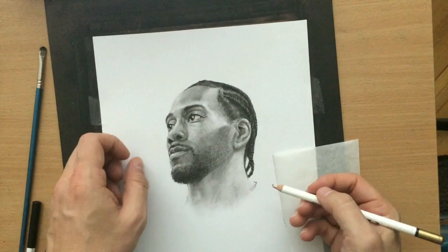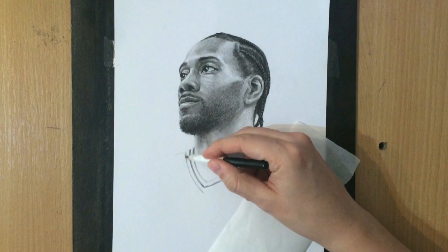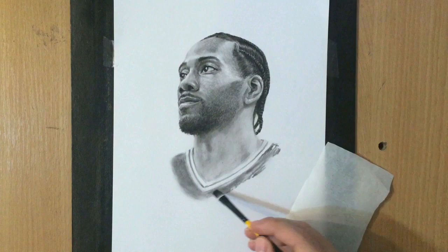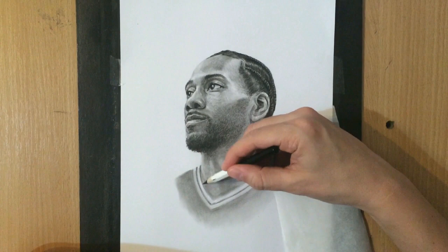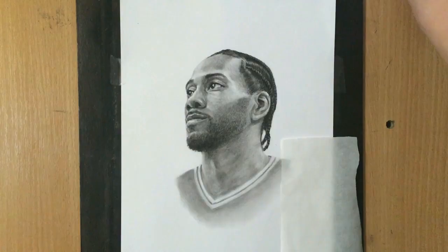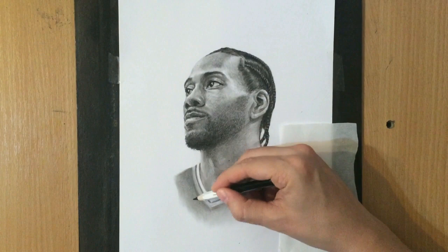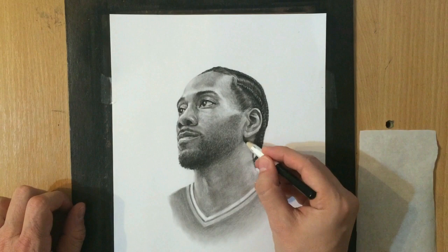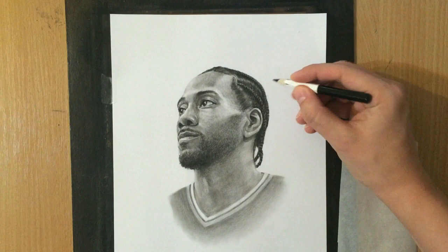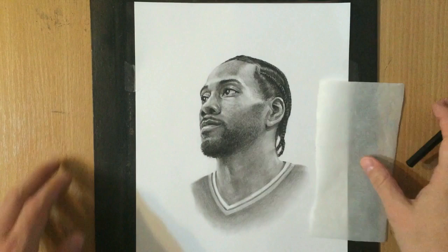I decided to add a little bit of detail on the jersey here to give myself a break from working on the face. So I shaded the neck and started adding a little bit of texture and detail on the neck as well, and a few shadows here and there. At this point I think the shape of his face started to improve a little bit, although I still wasn't really happy with it. I think I got the shape of his forehead and the area between the eyes pretty good, and the cheekbones are also pretty good. But I think the main problem was the shape of the mouth and the area around the mouth and the nose.